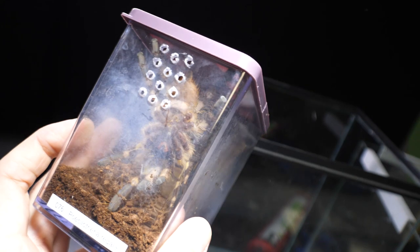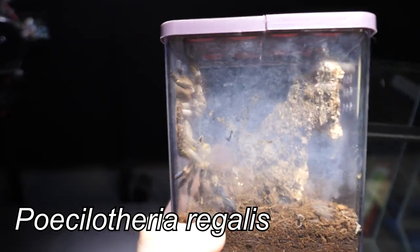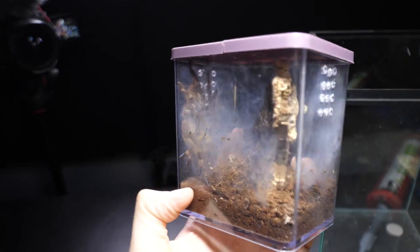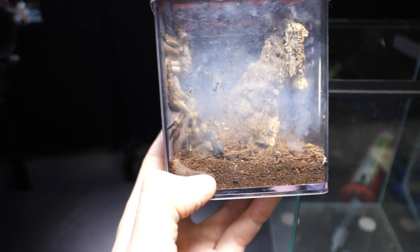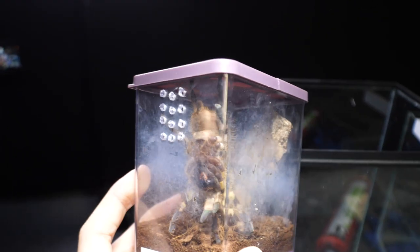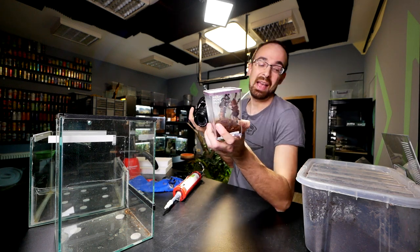The tarantulas we are making enclosures for: the arboreal one is this Poecilotheria regalis female. She has molted and is now definitely too big for this enclosure — she can basically touch both the bottom and the top when fully stretched, so she will definitely appreciate a spacier enclosure.